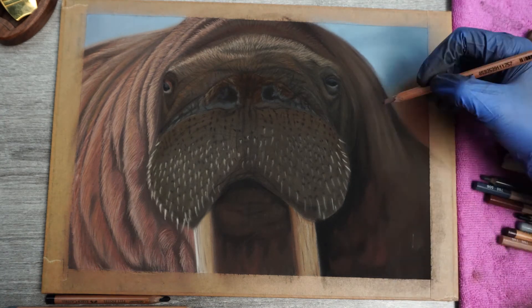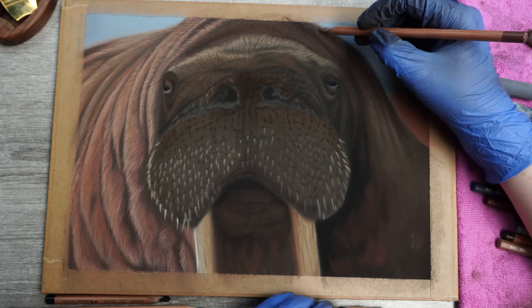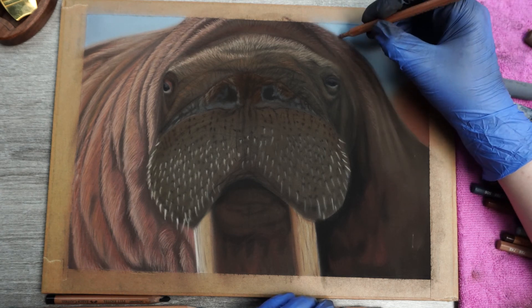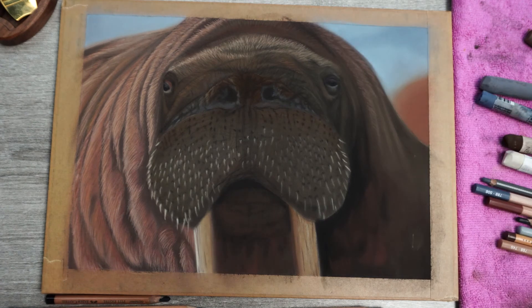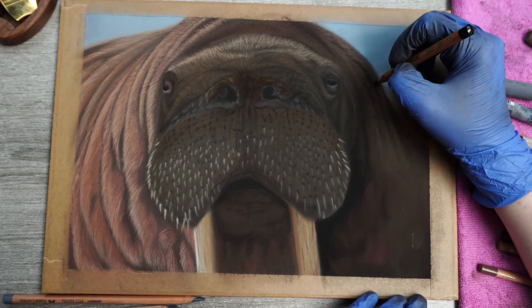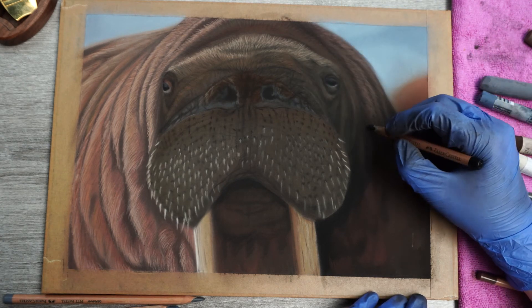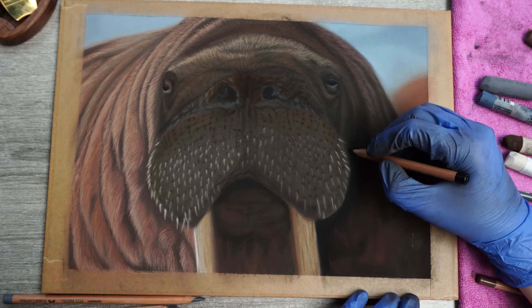To finish this I'm going to add some small fur markings on the top right side. Again I'll keep my strokes between the wrinkles and I'll adjust their direction as I move towards the middle. You don't need to do this for the lower part like we did on the left side, because the light does not hit the walrus there, which results in the small fur layer not showing.